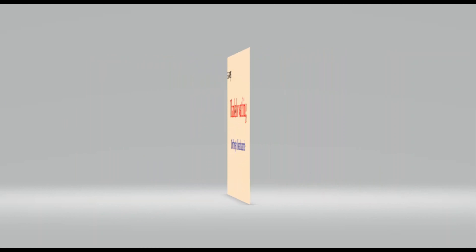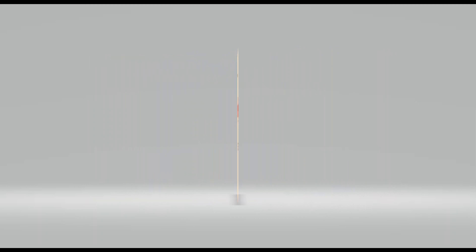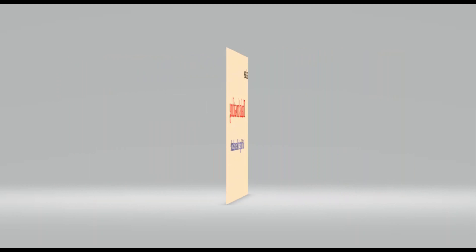We're going to end this video right there. As always, thanks for watching. Don't forget to like and subscribe. See you next time. Bye-bye.